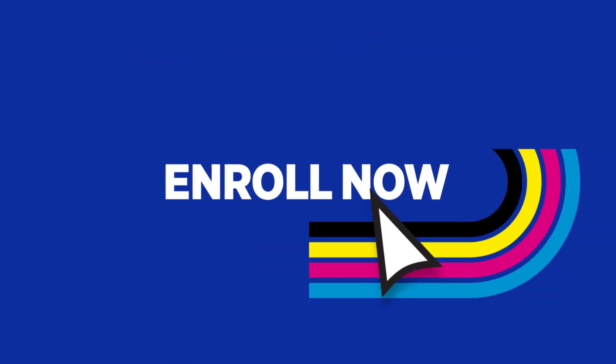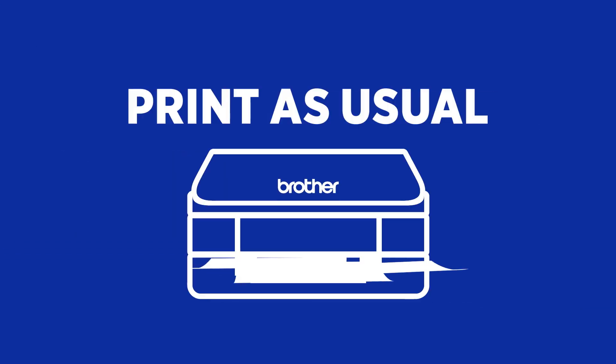Next, enroll on our website. Finally, print as usual.